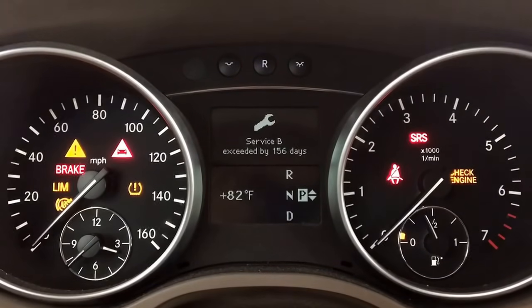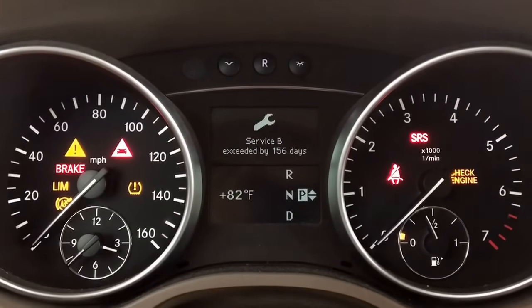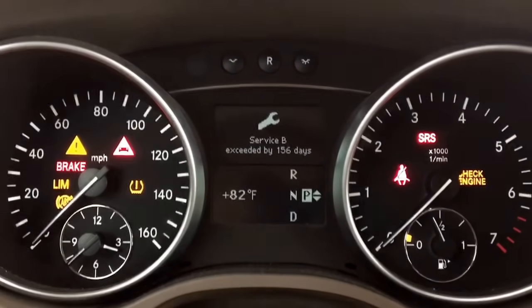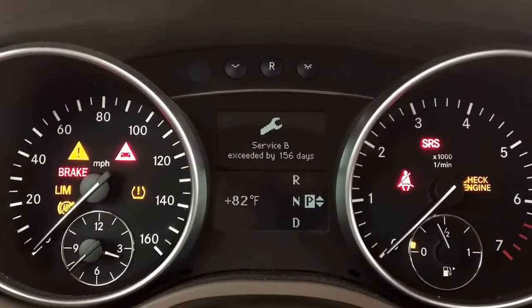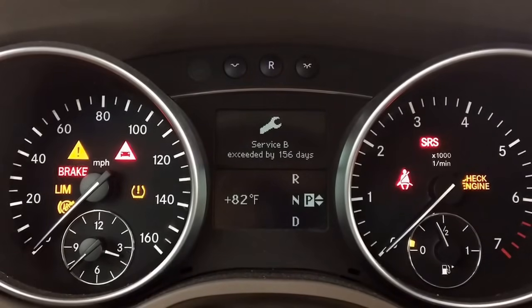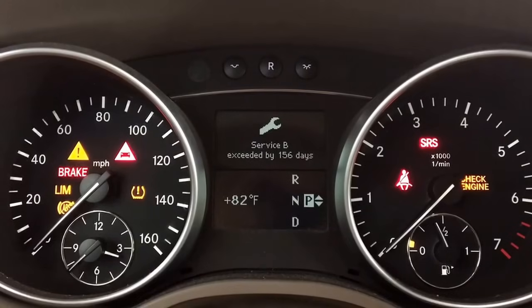Hi, Dan here from BHICS411.com. Today I will show you how to reset the service B light, service A, or service C, whichever one you have. Each one of those represents a different service. You can Google what service B is, or what service C is for.